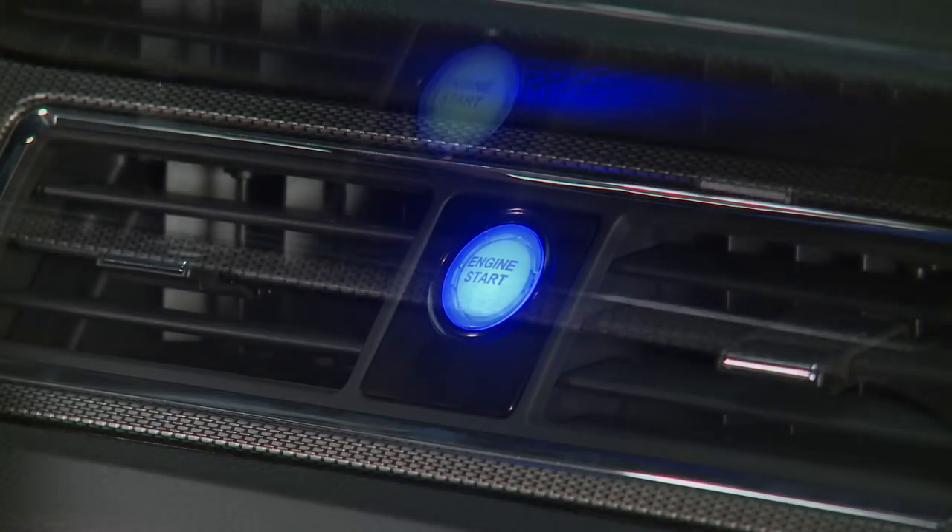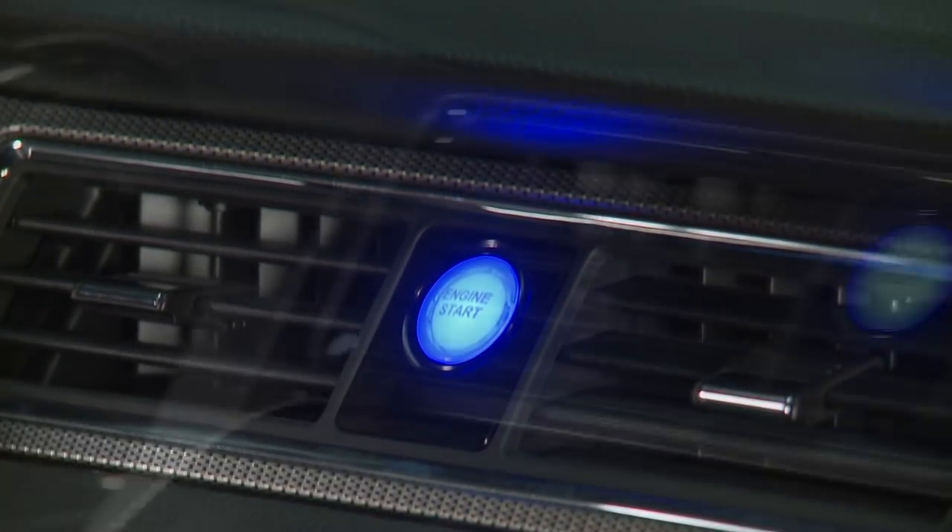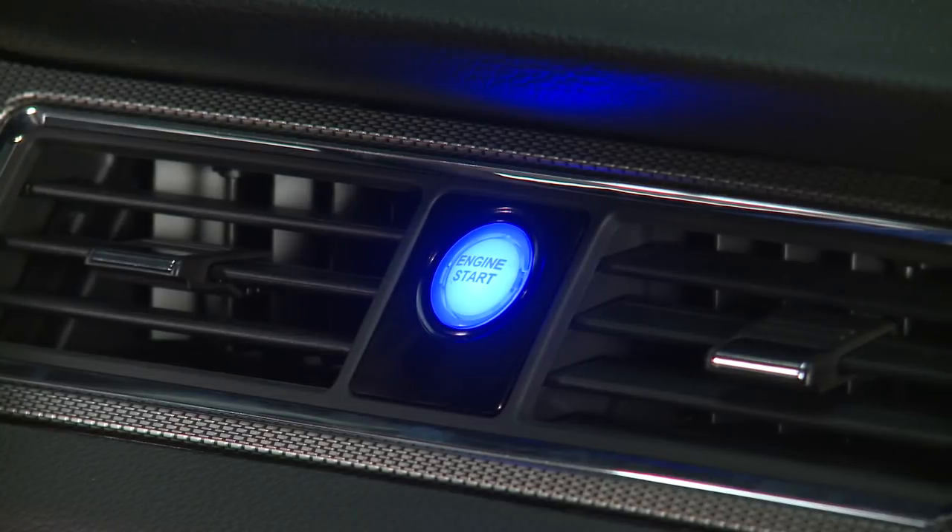This kit from Silver Horse Racing features an illuminating blue button along with a gloss black anodized aluminum bezel. The kit also includes a pre-wired harness along with all the accessories needed for installation.